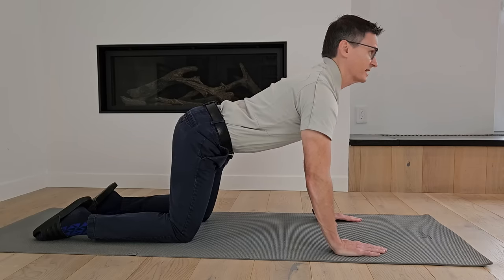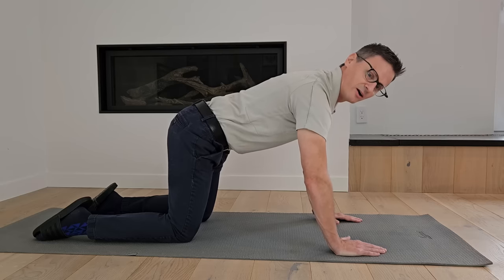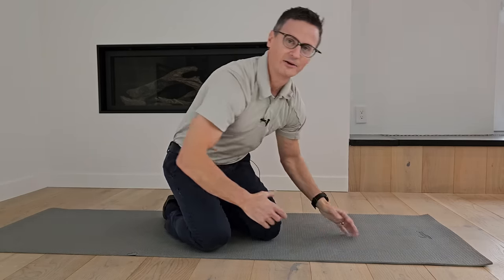You want to do three sets of about five repetitions. You don't need a lot — you just want to get your spine moving and the tissues ready to perform the exercise.